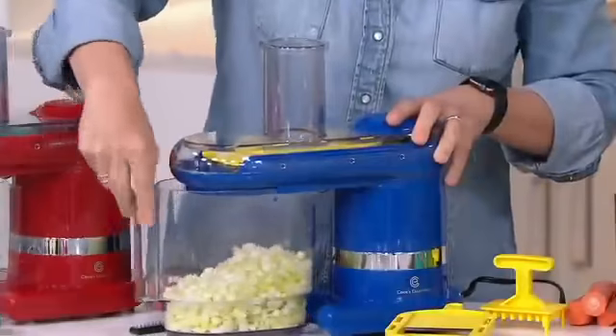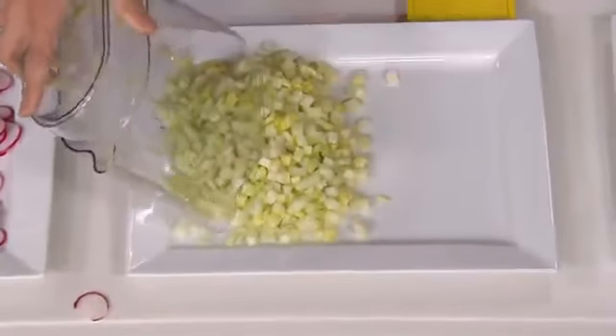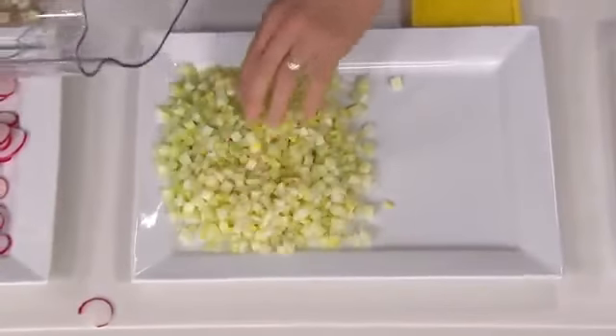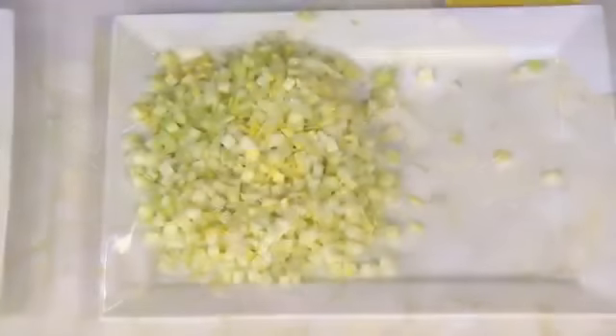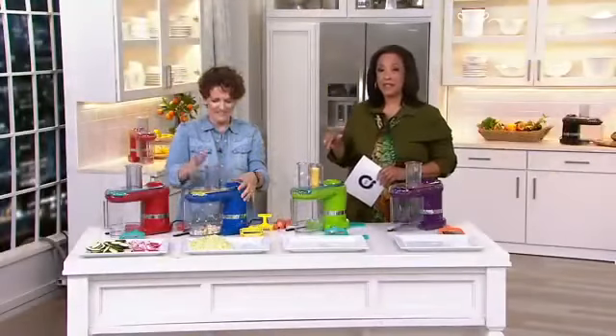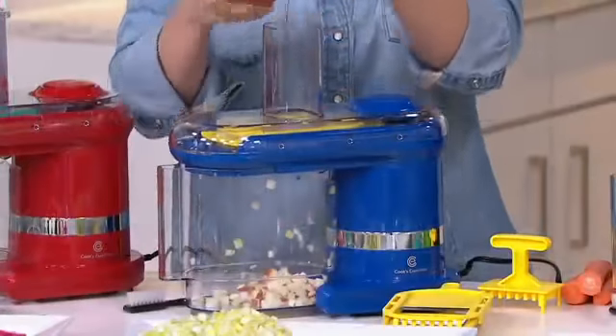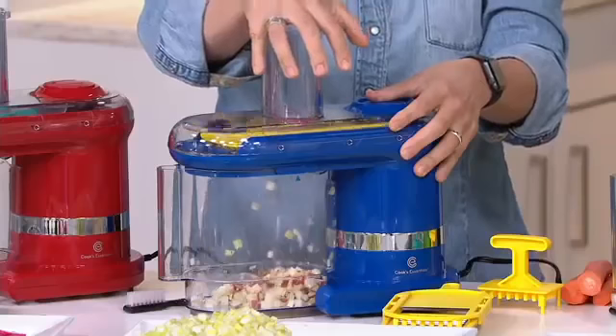By the way, over 200 of these are already gone. This is the only electric mandolin in our entire assortment, and it's been eight years since we've had an electric mandolin as a Today's Special Value here on QVC — the last time was 2008. And that one did not have a cubing feature.